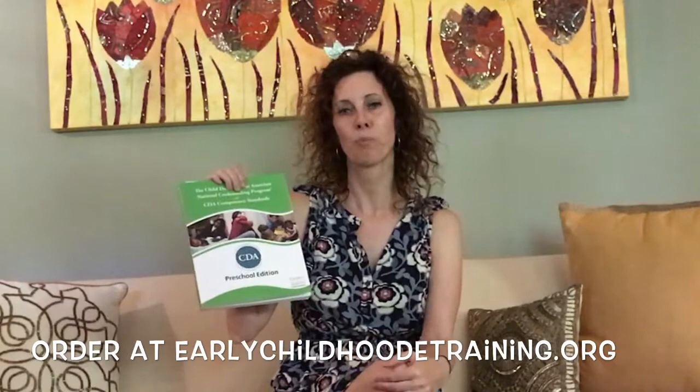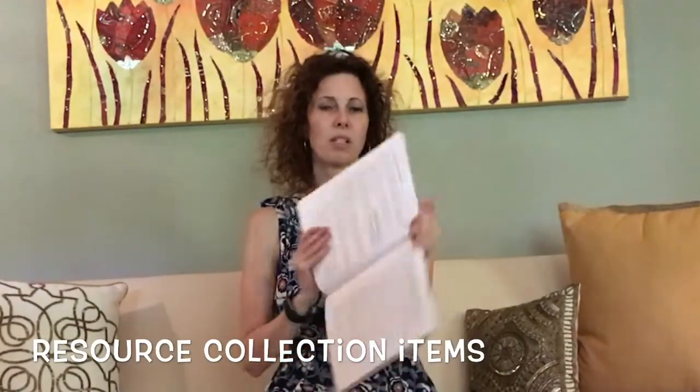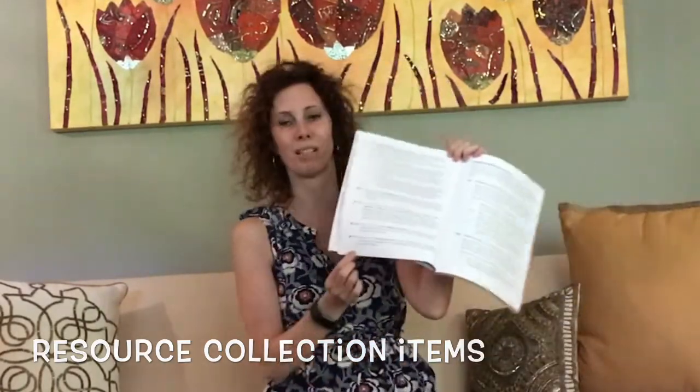So either infant, toddler, preschool — which this one is — or family care if you want to open your own child care program in your home. Once this arrives, please read over it. I want to go over a few pages today that I think will be extremely helpful. Today I want to go over the resource collection items. They're located on pages 12, 13, and 14. There are six of them and each one has a few parts.